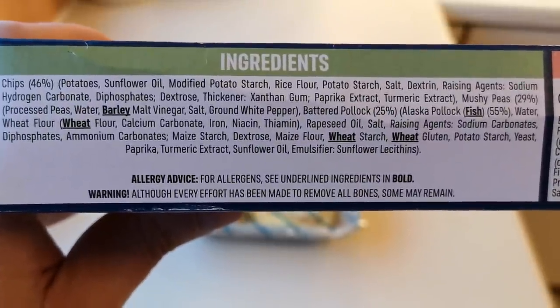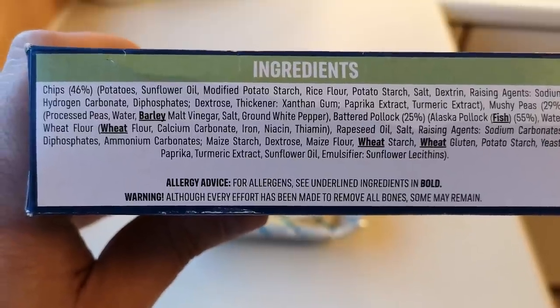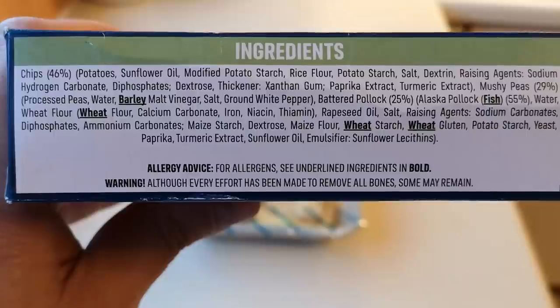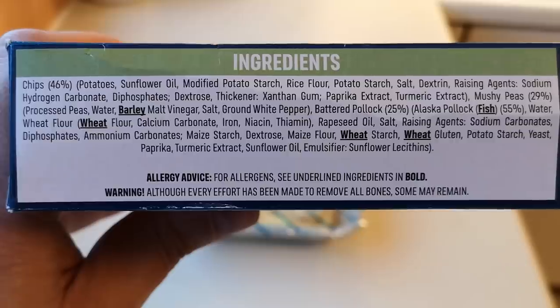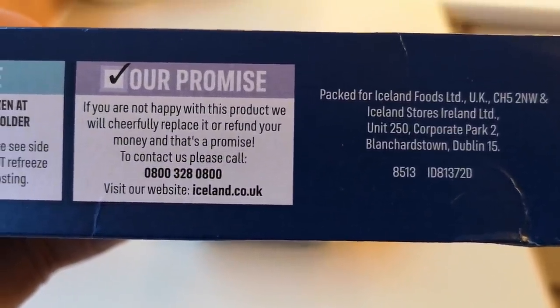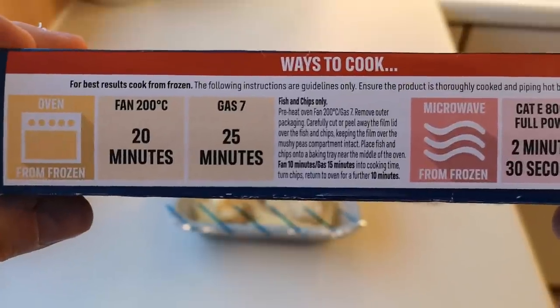And there are the ingredients as well if you want to read them — there are a few allergens in bold there: barley, fish, wheat. It's got chips at 46 percent and battered pollock at 25 percent, with Alaskan pollock fish at 55 percent. Let's see if there's any more information on the box — it says they are packed for Iceland Foods in Dublin, and those are the ways to cook it.